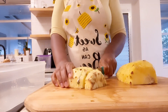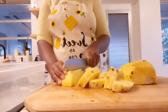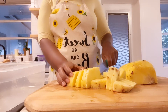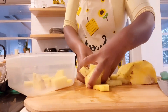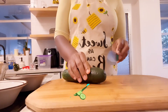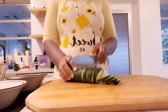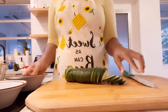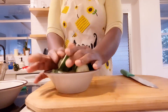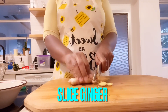Slice the pineapple and just put it aside on the board and wait to add it later. Next is your cucumber — slice your cucumber into smaller pieces and put it aside.